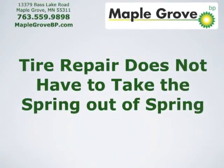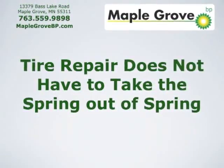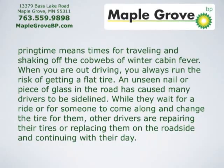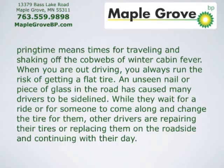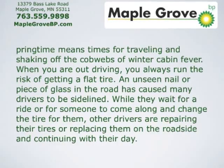Tire repair does not have to take the spring out of spring. Springtime means time for traveling and shaking off the cobwebs of winter cabin fever. When you're out driving, you always run the risk of getting a flat tire.